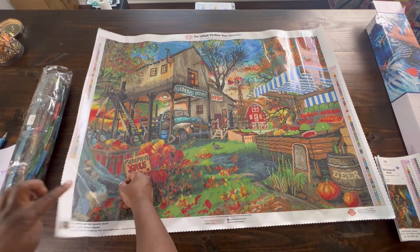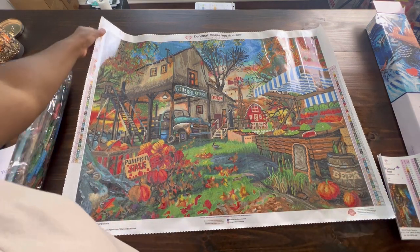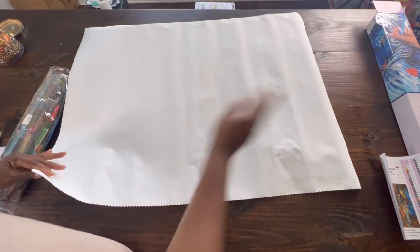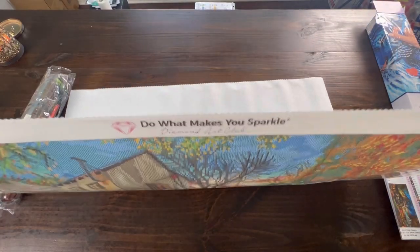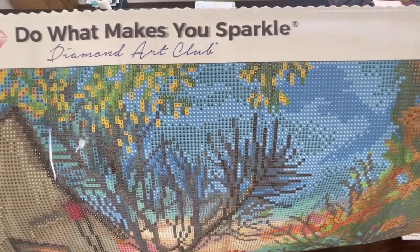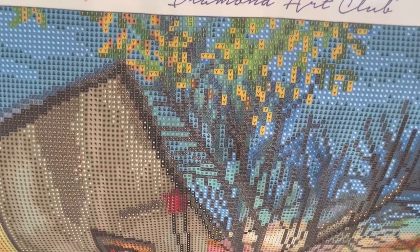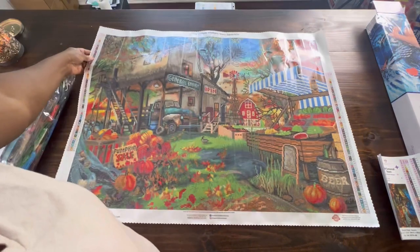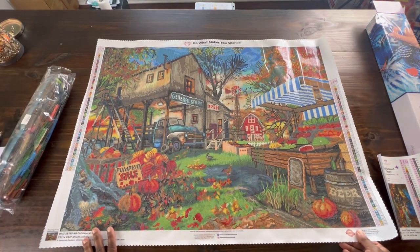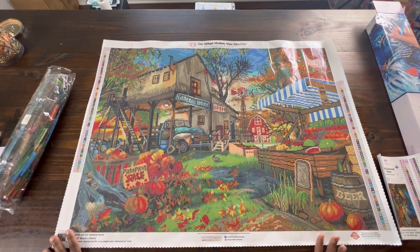And as you can see, it is very, very sticky. I've been trying to show the symbol clarity, so let's try and look at that. We know Diamond Art Club has great symbol clarity - I've never had any trouble reading their symbols. It looks wonderful. Diamond Art Club does use letters, numbers, and symbols, which I like. I like the variety of the symbols, the letters, and the numbers.